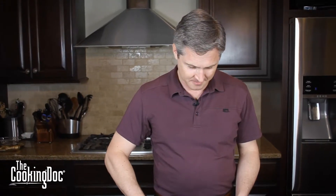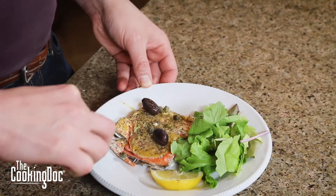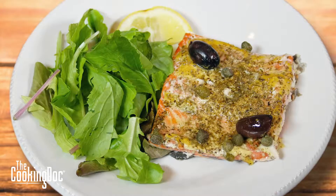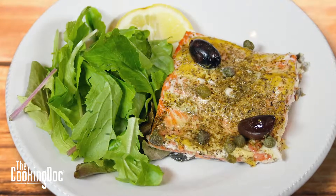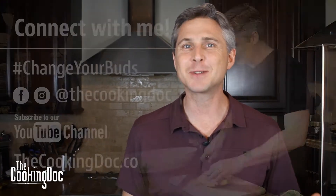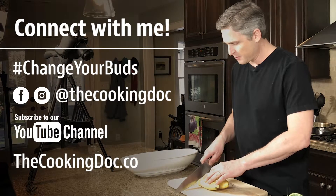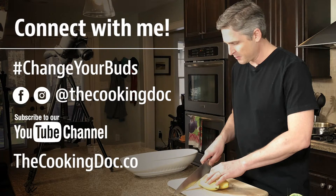Ladies and gentlemen, we've got a quick easy lunch or dinner — great for the family, tastes amazing, I promise. The flavor is amazing: the Dijon mustard gives it a little bit of spice, the olives and capers give you a little bit of salt, and the herbs de Provence give you a little bit of freshness and an herby feeling. Use this to change some taste buds — find your fish haters out there, give them this recipe, see what they say. Follow us on Instagram, YouTube, Facebook, and sign up for our newsletter at www.thecookingdoc.co.